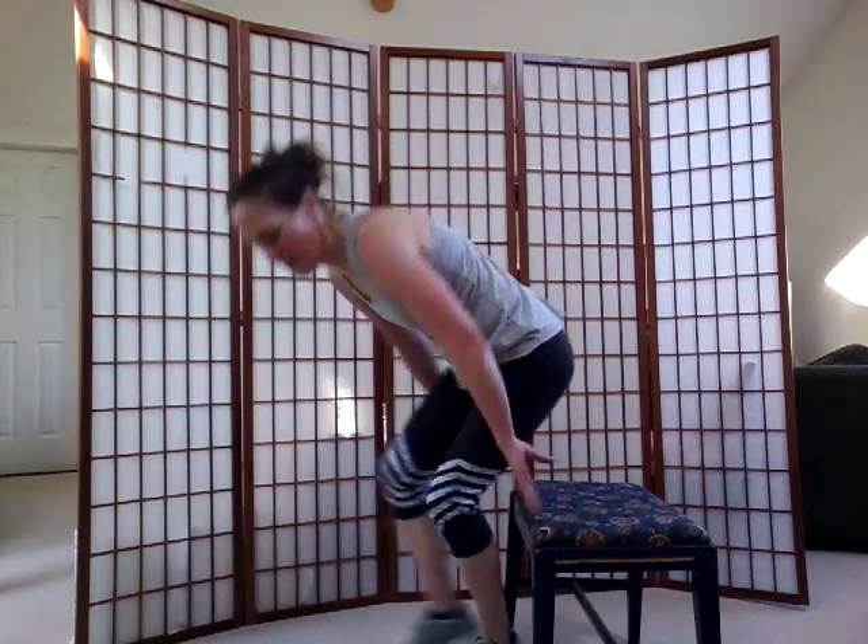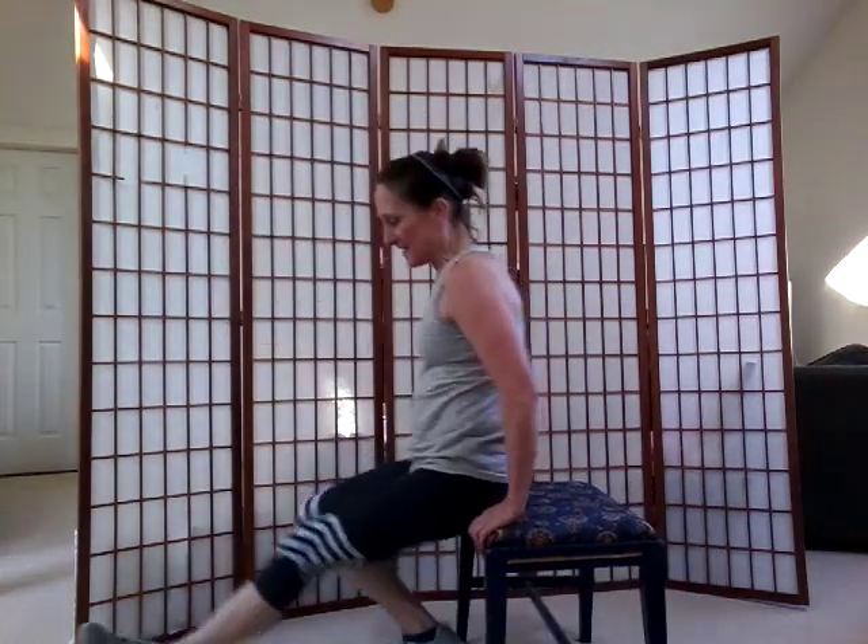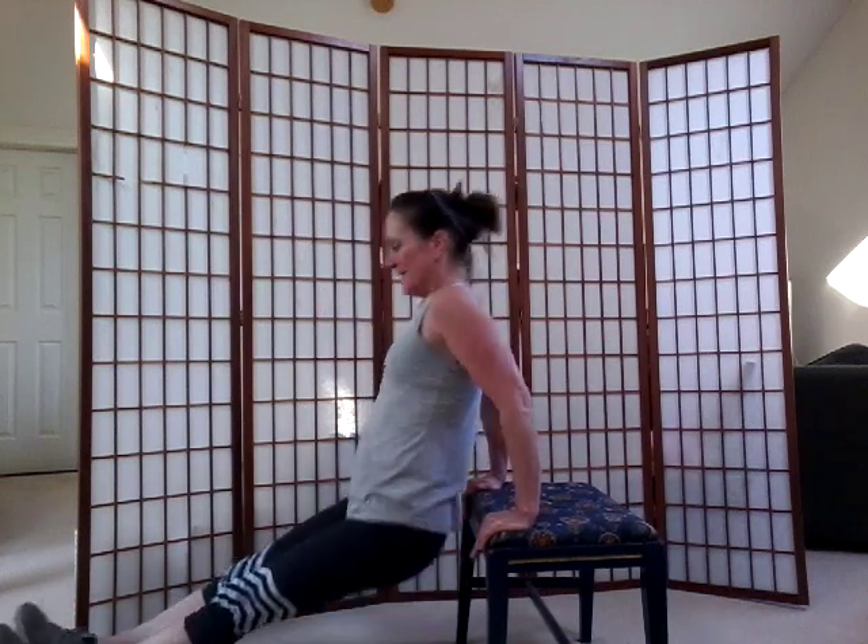Put those weights down, back to your chair. We're going to do some dips again. Here we go — legs are straight, drop your hips, bend those elbows. Let's go four more — here's one, two, three, last one, four. Walk it in, come on up.